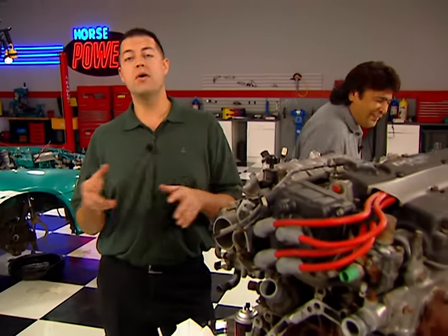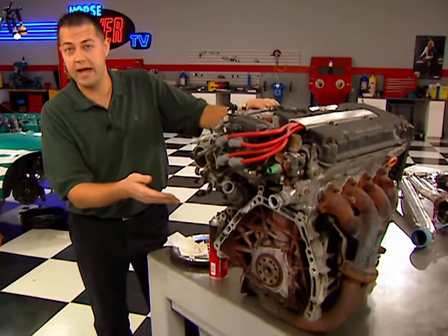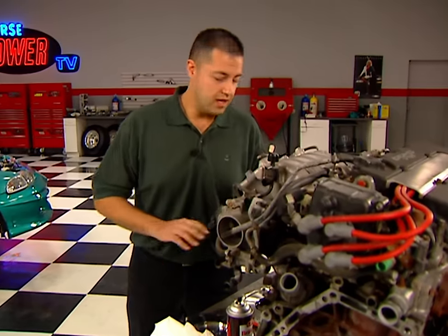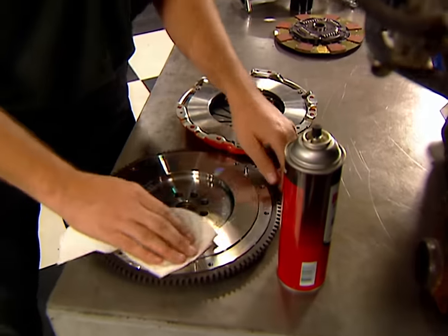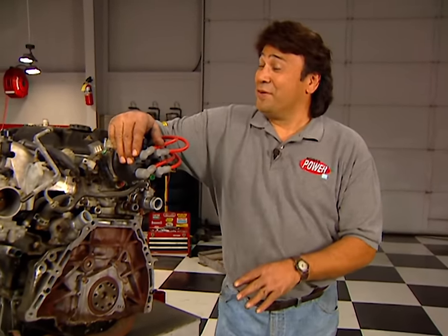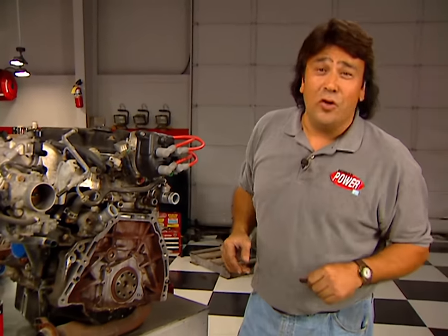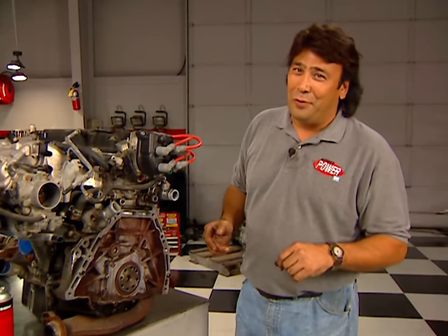We've moved this motor off the engine stand and set it on a table to get easier access to the back of the block. Before we assemble anything, we've got to take some brake cleaner and thoroughly clean the surfaces of the flywheel and the pressure plate to remove all assembly oils and greasy fingerprints.